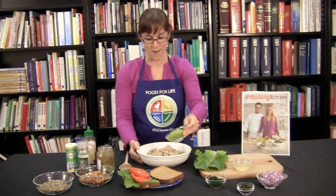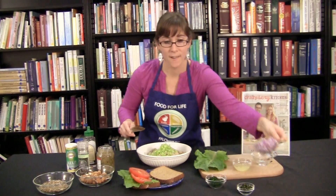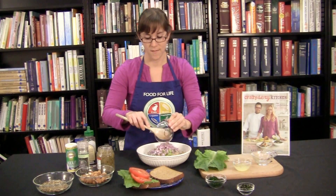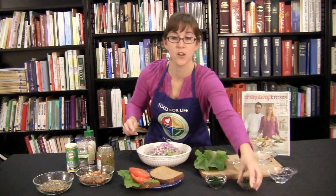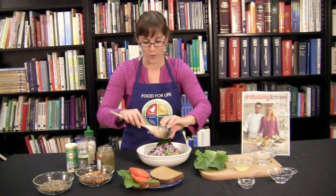Now we're going to add our veggies in. So we'll go ahead and put our celery, minced nicely. A little bit of red onion. And my favorite are fresh herbs — oregano and dill. Smells so good.